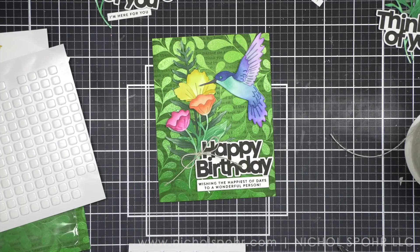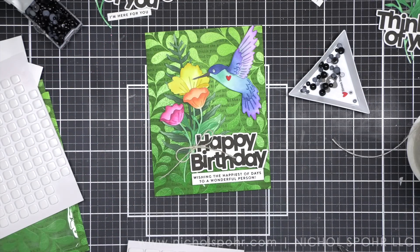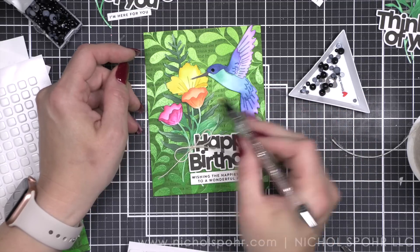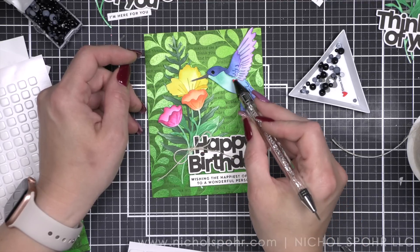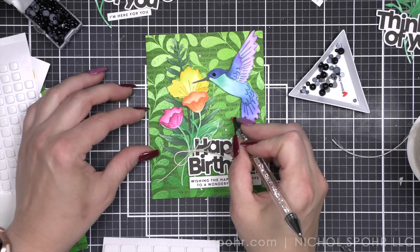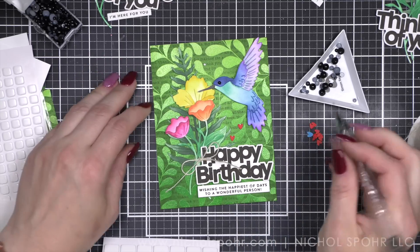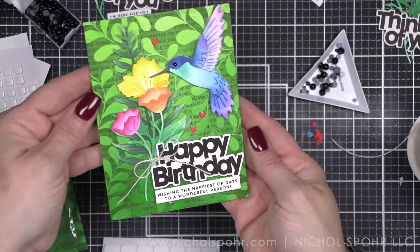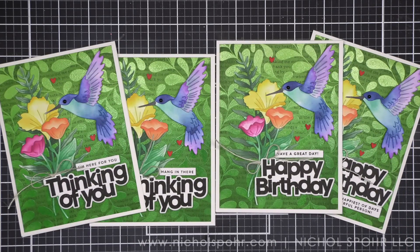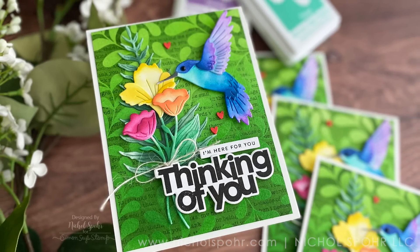Then I've got my sentiment strips. I'm going to put some foam adhesive on the back and pop it either above or below depending on the card design. To finish up the design, we are going to take a black pearl and use an embellishment wand to pick it up and put it in place. I love these triangle trays from Simon Says Stamp to hold on to the small embellishments. And then I did opt to do a trio of red hearts. I did a little trio on the card and I love the little pop of red — I think this works perfectly. I'm going to go ahead and put together the other three cards now, place all of these on white top fold card bases from Simon Says Stamp, and that is going to finish up these Thinking of You and Happy Birthday cards.